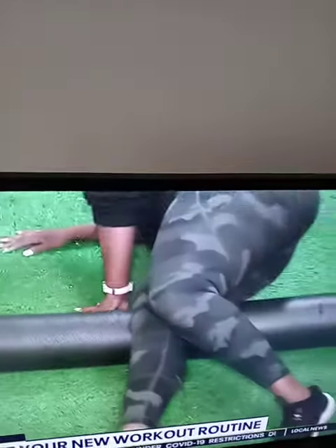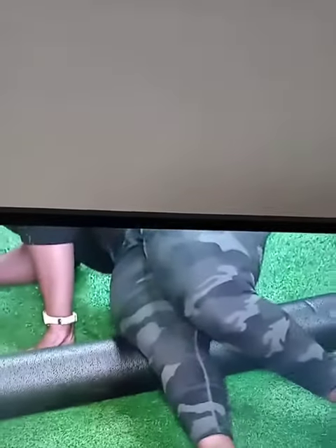Over here we have the foam roller. So once you break your body down, you want to use a foam roller — it's almost equivalent to getting a massage. The benefit is to break down the muscles, just like getting a massage. You can work a bunch of different areas. She's rolling over the quad muscle. And that's 25 bucks.